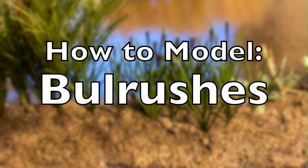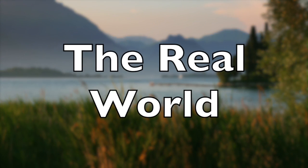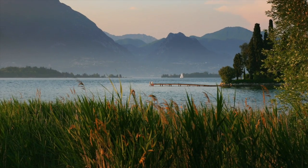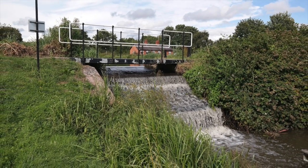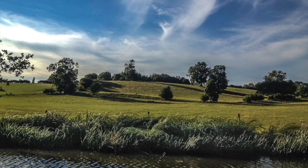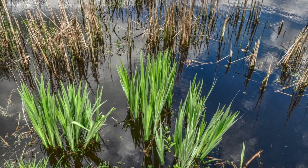Hi, my name's Cathy Millett and this week we're looking at bulrushes again. Starting off in the real world as normal, you can see that bulrushes are normally massed together. There's always a group of them - they don't grow on their own as individual plants. So what we're trying to do is get that effect of mass.